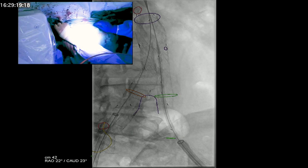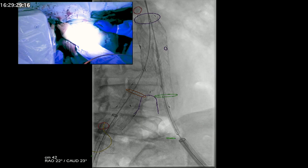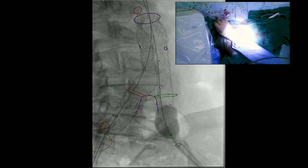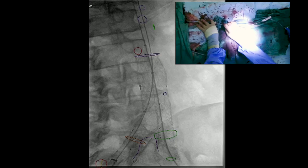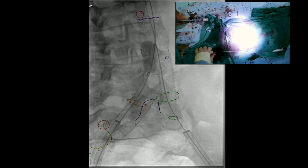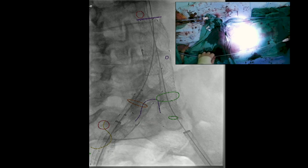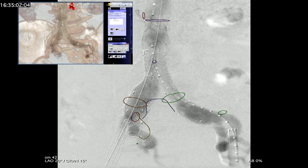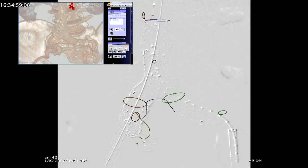We measured the distance to the bifurcation and the bell bottom has now been brought up into position — that's the reason we need an 18-French sheath on the left side. The green circle is the origin of the internal iliac artery. The device has been deployed and we use our aortic balloon to dilate it into place serially, then do the same on the left side. The pigtail marker is placed and we perform a completion angiogram. The completion angiogram shows the aorta is filling with no evidence of an endoleak. Thank you very much for your attention.